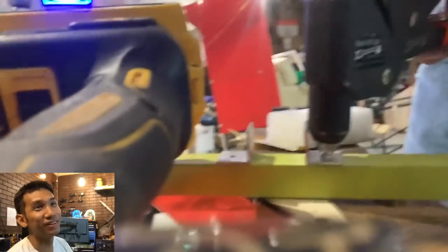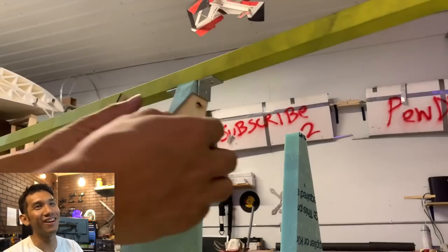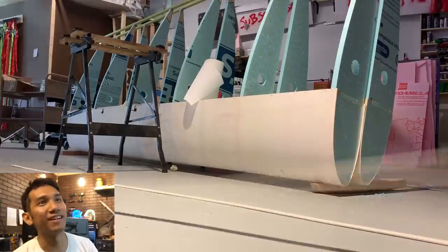Stick the pop rivets in there. That's the Cherry Max rivet - those are really expensive and very hard to get off. I actually had to cut one off and they are an ordeal to remove. But they're aviation rated, so that's why. Stick those in there.